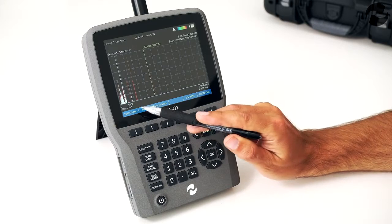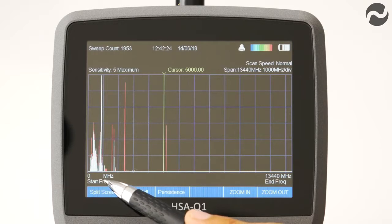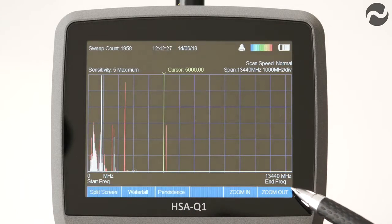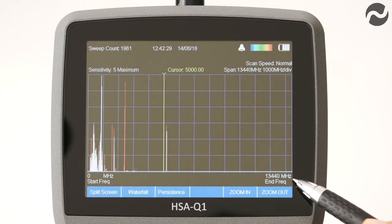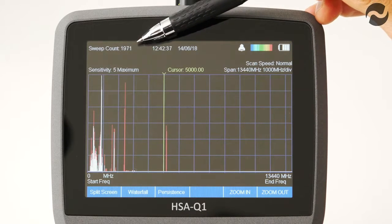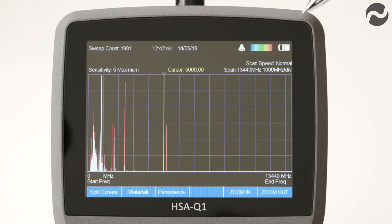On the main screen, the bottom left shows the start frequency of the sweep at 0 megahertz, and the bottom right shows the end frequency at 13,440 megahertz or 13.4 gigahertz. The sweep count is shown at the top left — approaching nearly 2,000 sweeps since power on. In the center is the time and date. On the top right is the battery level indicator and the waterfall spectrogram color chart.